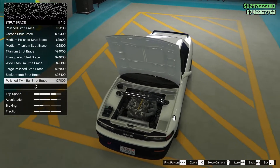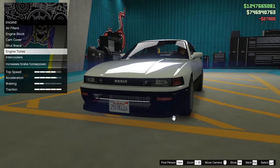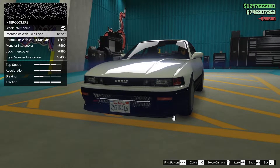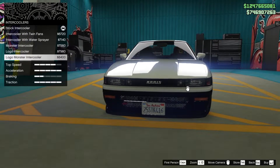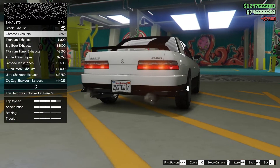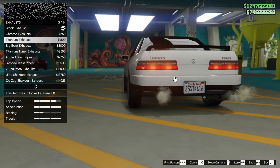I like the polished twin bar strut brace. Engine tunes all the way up. Stock intercooler... I can't always see the logo. Monster intercooler — let's just go for this one. The double exhausts are at least done because we have that.